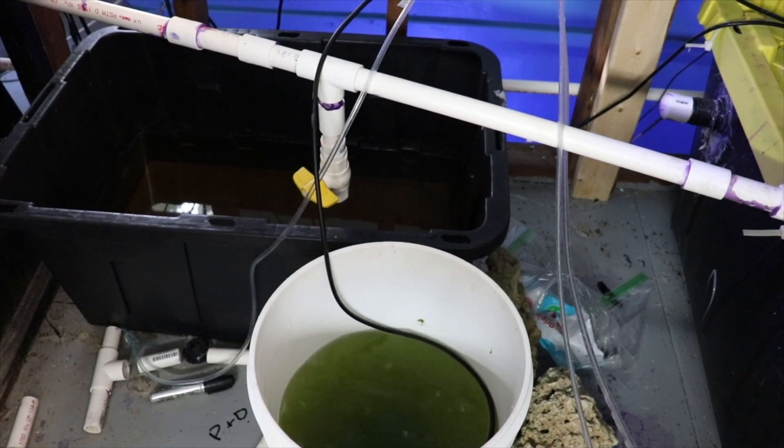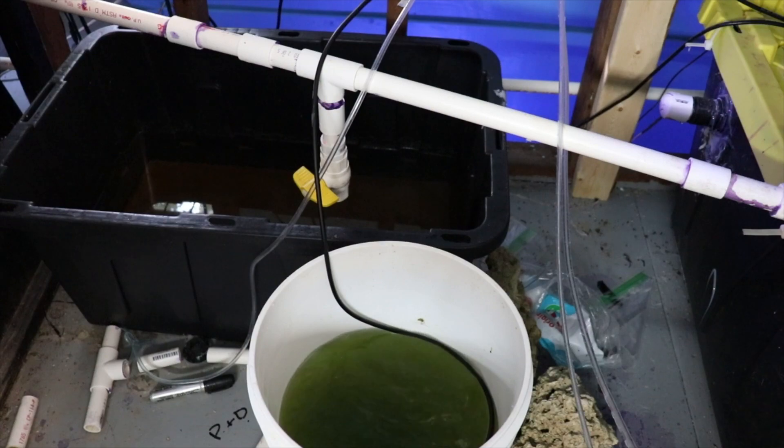We've got our air stone in there, we've got it bubbling — so that's how to do the rotifers. Tomorrow we're going to go ahead and do a second one so we have a backup, but we're going to let the rotifers grow. You want to check this every so often, at least once a day. What will happen is it will get less green as the rotifers eat the algae. From that point, you want to add some more of the algae to it, and that's your mixture.